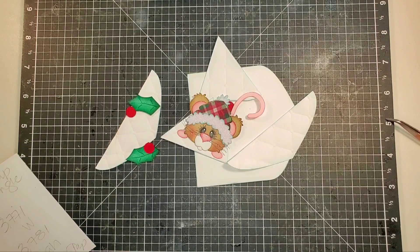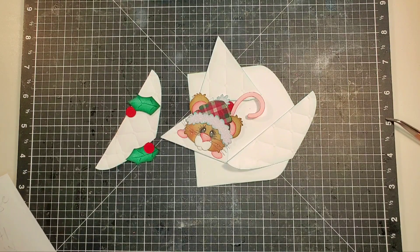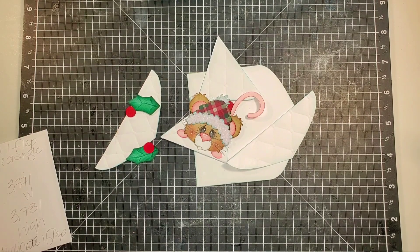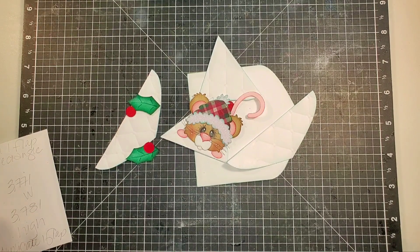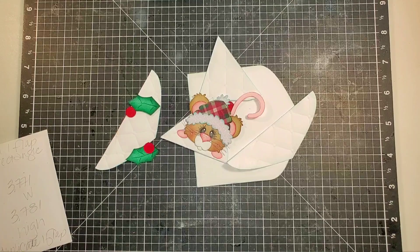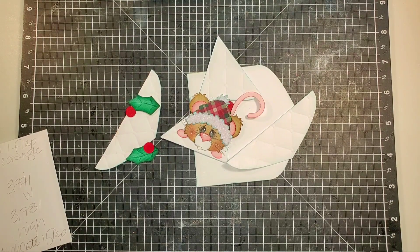Hi everyone, thanks for joining me today. This is Connie coming on to share with you what I hope will be a successful project. I'm making a gift card holder for Christmas. I saw the mouse in envelope file on Little Scraps of Heaven Designs and I thought, well, I think I can make that into a gift card holder. So I'm going to share with you the basic parts of it that I'm working out so far, and again, this is a trial and error, kind of a work in progress.